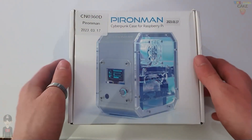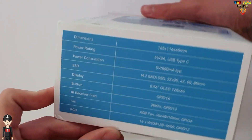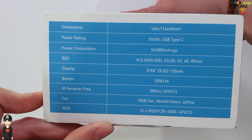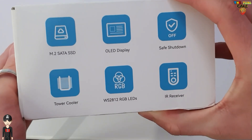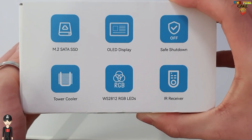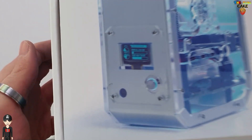Here is the box on which is mentioned some indications that are a little false. Concerning the dimensions of the case, there is an error because it measures 115mm high, 105mm wide and 65mm thick, counting the acrylic. The main thing to remember is that it can accommodate an M.2 SSD, has a 0.96 inch OLED screen, an RGB fan and an infrared receiver.